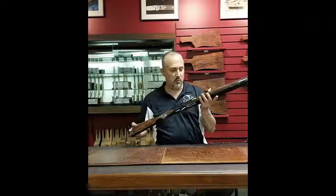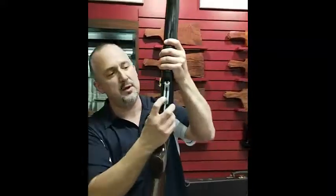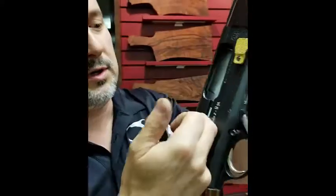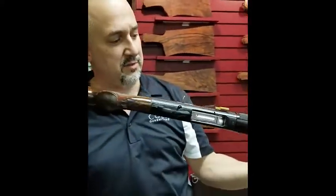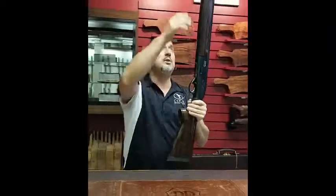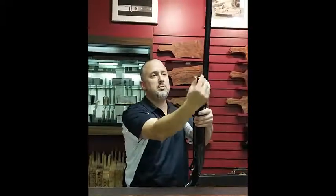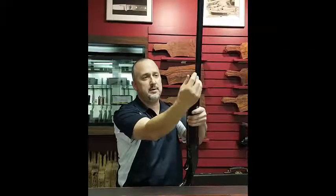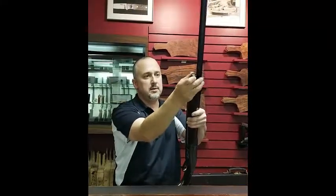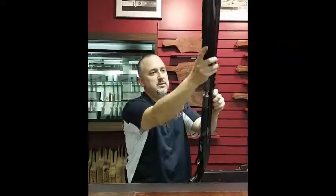First thing we are going to want to do is push the carrier catch button at the very bottom, face the carrier. That will allow you to lock your bolt open and make sure the firearm is empty. Then take the forehand cap screw and remove your forehand straight off.